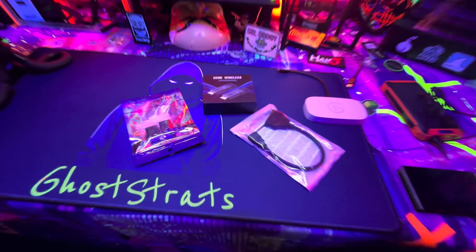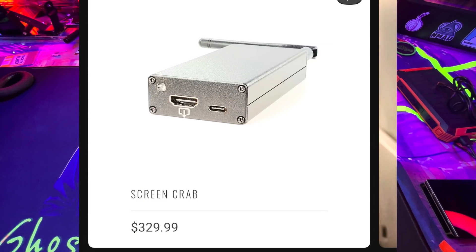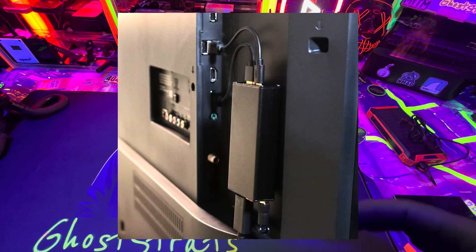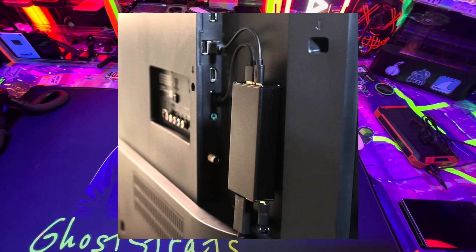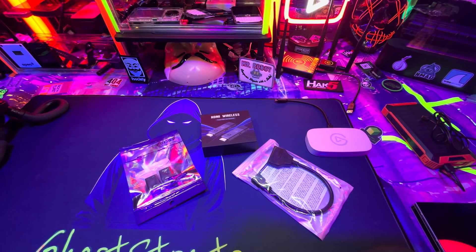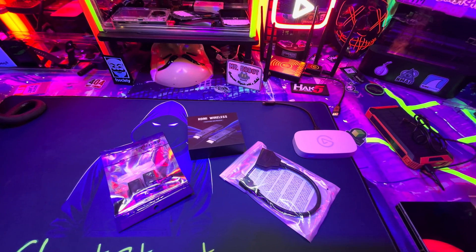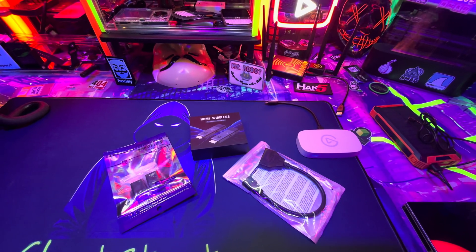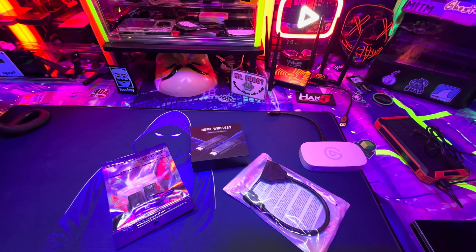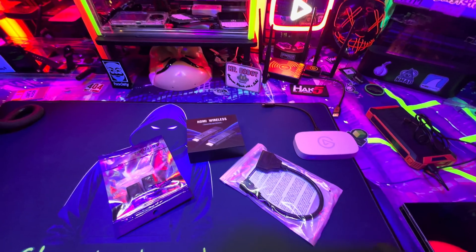Welcome back to another video. Today I have an experiment I wanted to try. There's a thing called the Screen Crab — it's a Hak5 gadget. Basically, you plug it behind a TV or monitor and it emits a signal where you can look at the video feed and take screenshots from a computer, TV, or projector. I've always wanted one, but it's about $300 and change, and I just can never get myself to buy one.